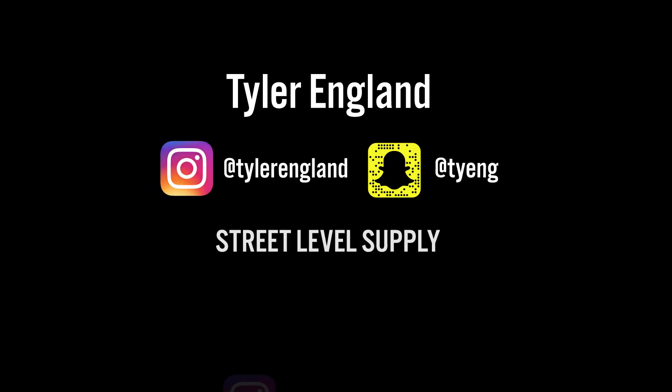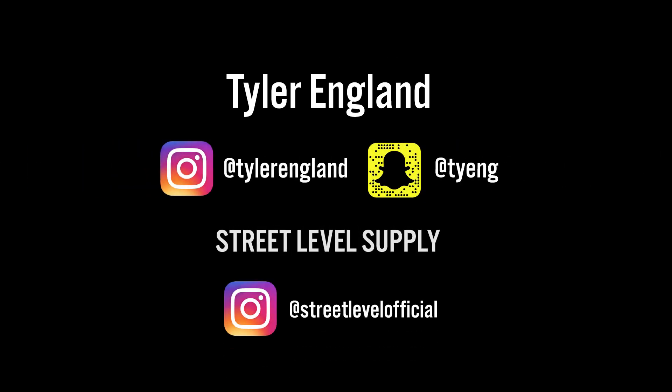I appreciate you checking out this video. Come back for more, subscribe, follow me on Instagram or anything else — my brand, it'll all be linked down below. So thanks for watching and be sure to check out the next videos. See you next time.